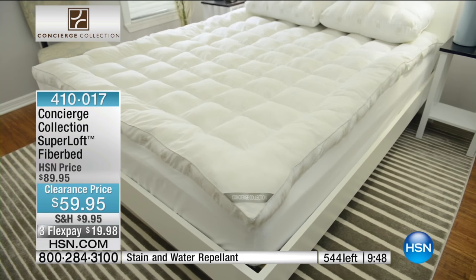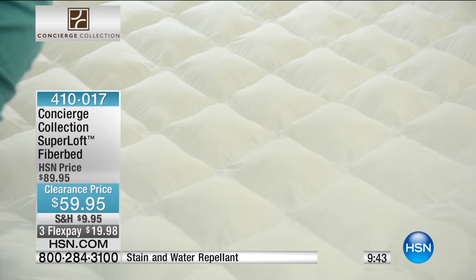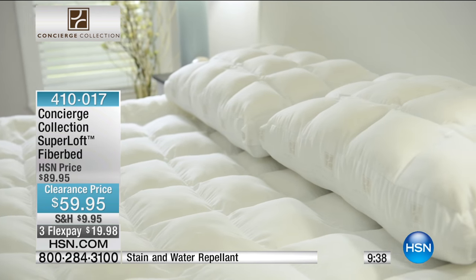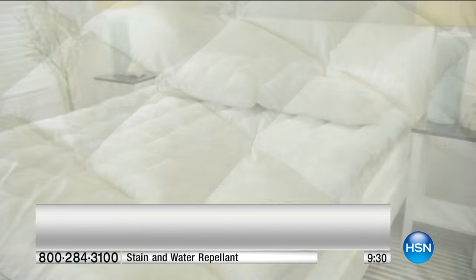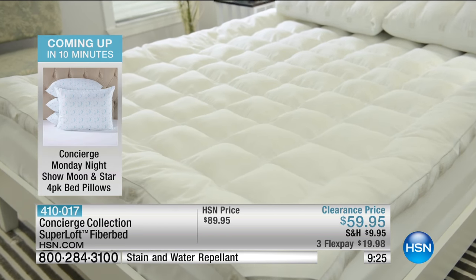Can I remind you all, when it comes to Concierge, it's exclusive here at HSN. I want to give our buyers a real tribute here because what they did with a normal fiber bed — as Ellen said, you don't normally get a fitted fiber bed. Normally it just sits on top of the mattress, and maybe you've experienced one sliding and shifting during the course of the night. Now you've got up to 20 inches on the elastic to accommodate even the largest mattresses. It is like sleeping on a cloud. The industry standard is 12 ounces per square yard. This is 30 ounces.